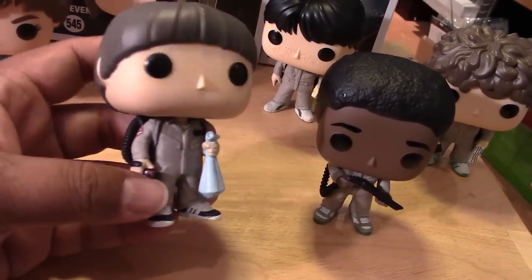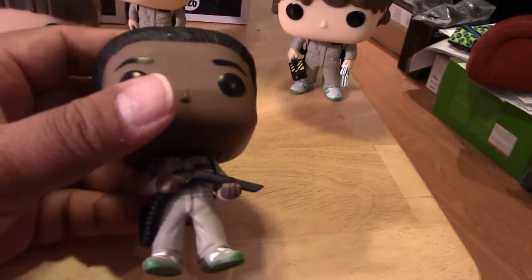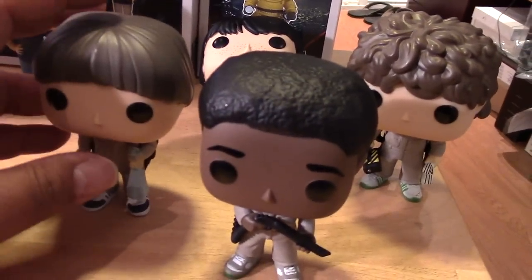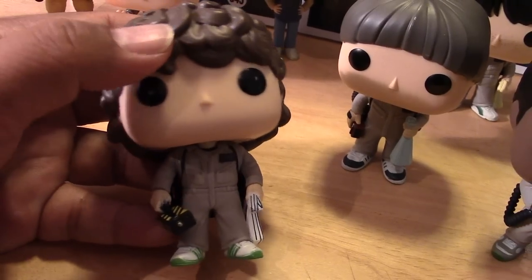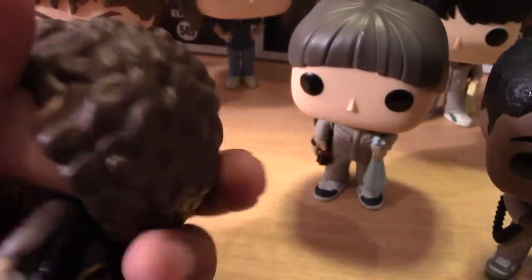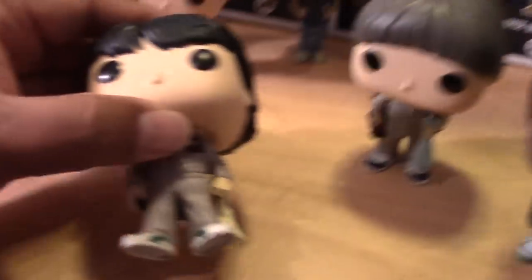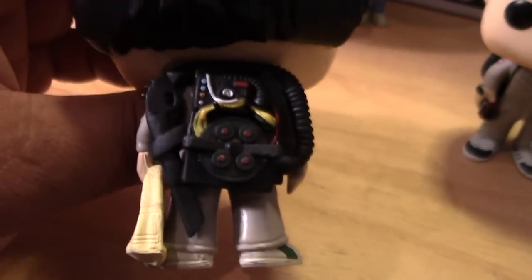Here we have Will with his Halloween outfit and his bag of trick-or-treat candy. And we have Lucas getting ready to use his homemade blaster gun, which more or less looks like something from a vacuum cleaner. They definitely could use a stand — that should be something Funko should consider with their pop figures. Here we have Dustin, definitely a fan favorite, also holding his sack of candy. Some really nice details there with the backpack — they did a great job recreating these costumes for the kids. And some cool details there with the backpacks.